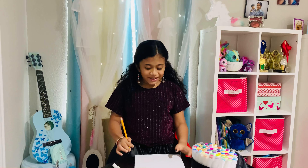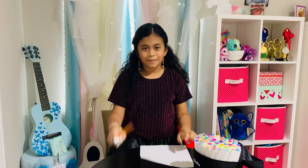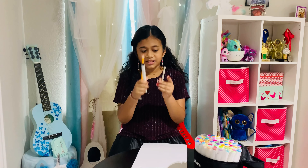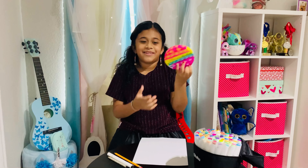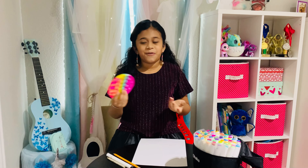The things you need are paper, black marker, pencil, markers, and optionally a pop-it. It's a fidget toy — it's for relaxing.